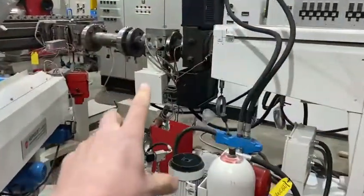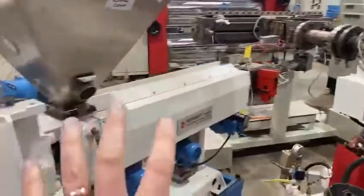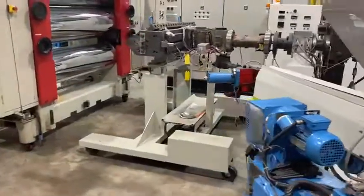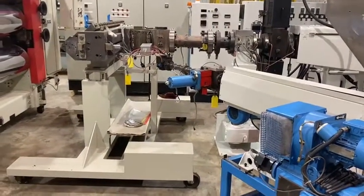You have a gear pump here which regulates the flow and gives consistent output. This is a co-extruder which you're unlikely to need, but some people do have that so you can put a different layer capping on it. Difficult to do with thicker sheet, but it's still an option.